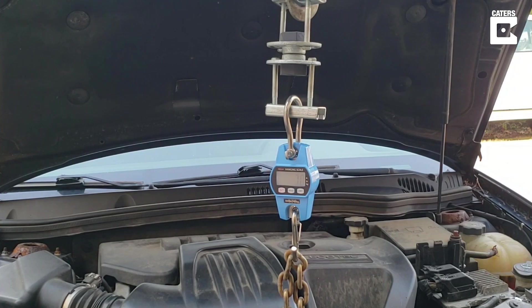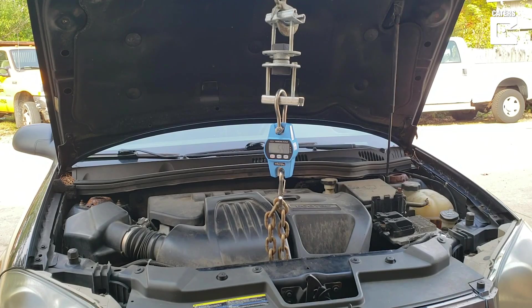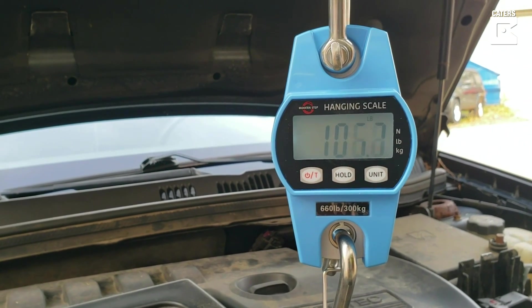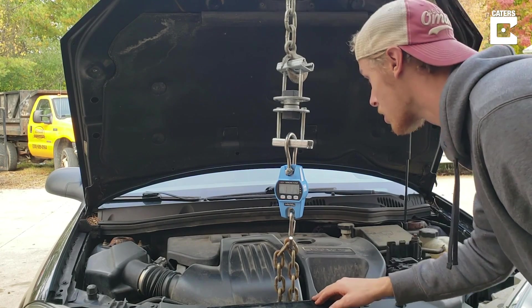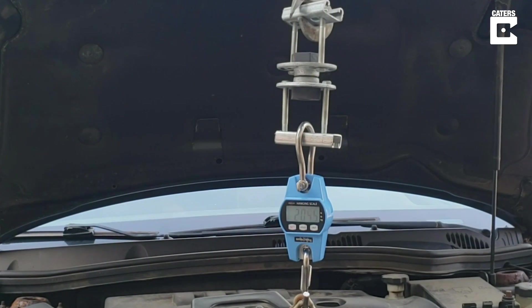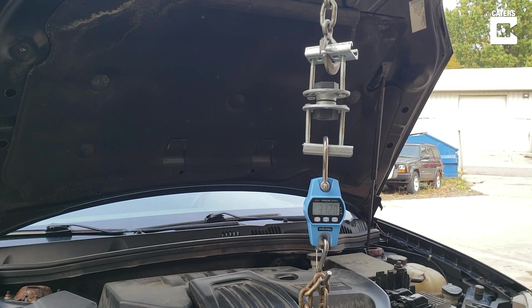First pump — 55 pounds. 110 pounds and so far everything is still looking good. Let's keep moving. 270. We're 50 pounds past where I thought it was going to break, so I'm happy.